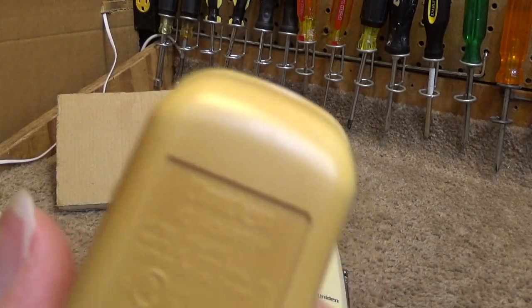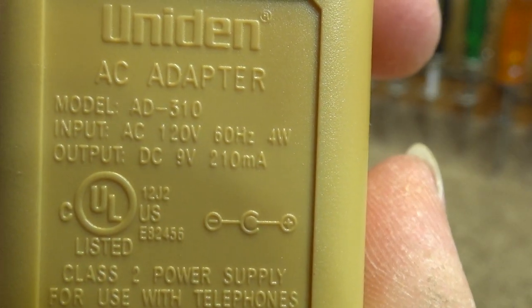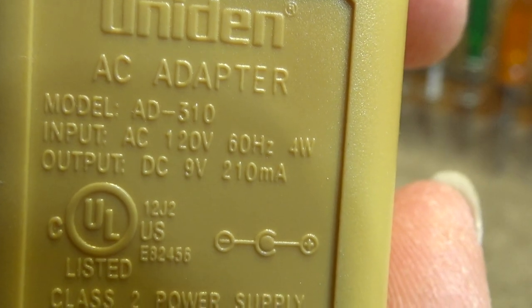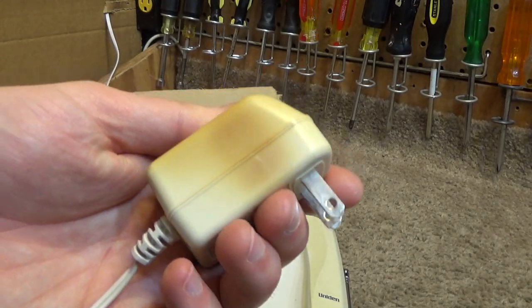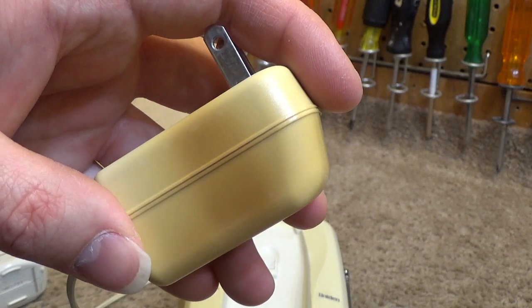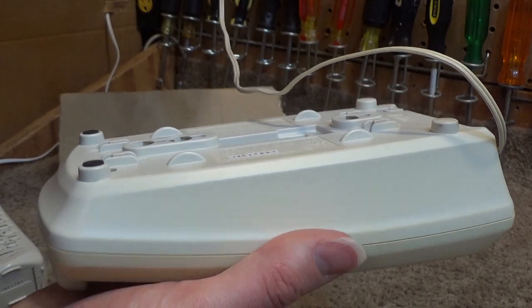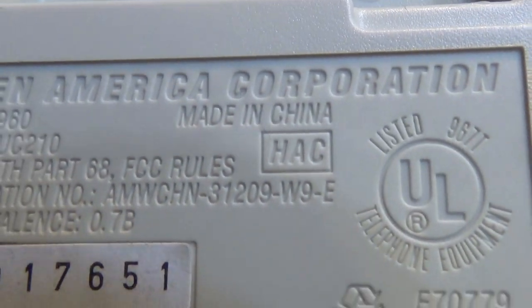Here is the AC adapter. The model number is AD-310. It is AC 120 volts input, DC 9 volts at 210 milliamps output, with the center being positive. Unfortunately it was made in China, so hopefully it still works. The outer covering is certainly starting to show its age, but it probably has another several decades left of life. These are very, very reliable and well-made phones. The phone itself is also made in China, but it's old enough that it seems to be okay.